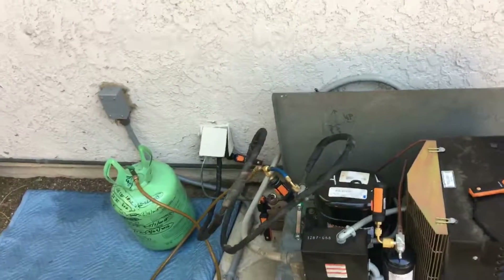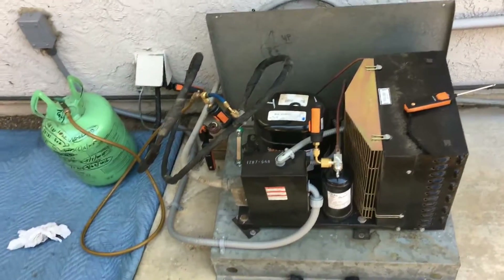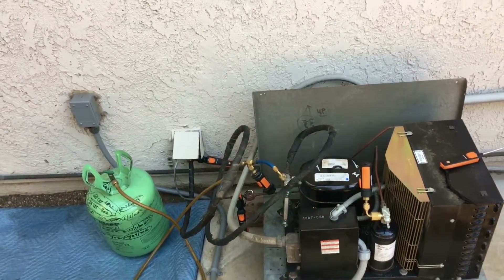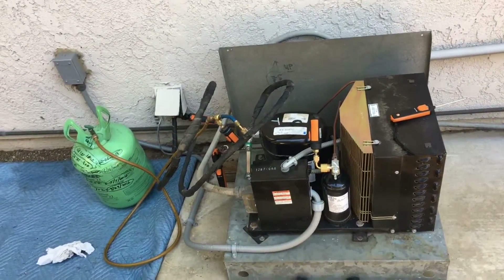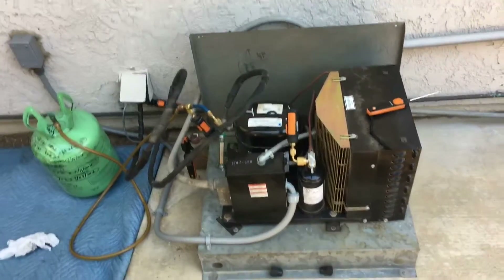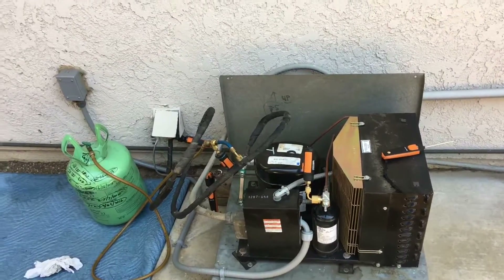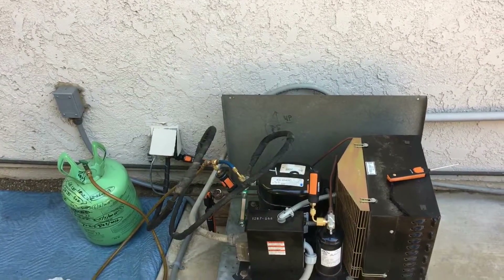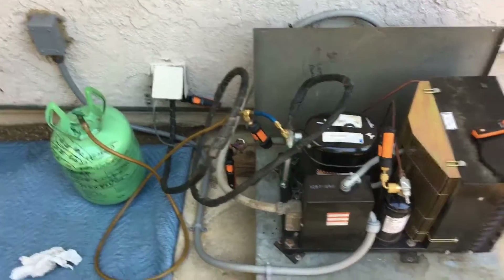This is an orange wine cellar unit running R22. I put this in probably about nine years ago. Doing maintenance on it — it's a little low on refrigerant, adding a little refrigerant. I think it's time for a suction line on this.